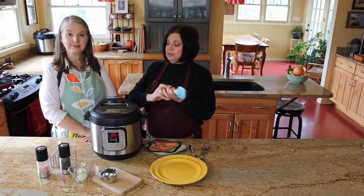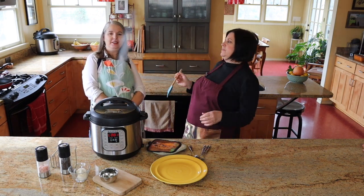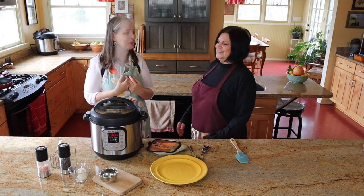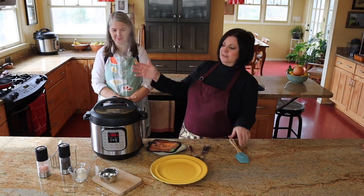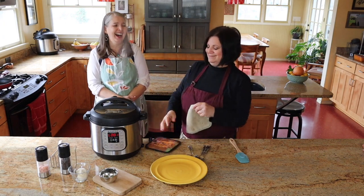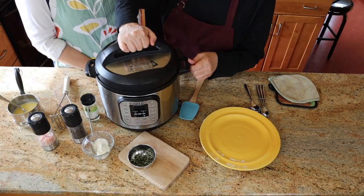So I'm going to release the steam — everyone stand back. The pin has popped. This is a quick release.